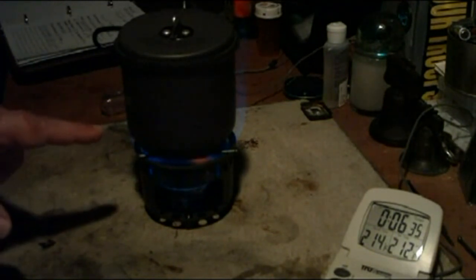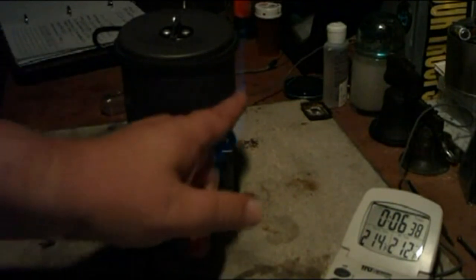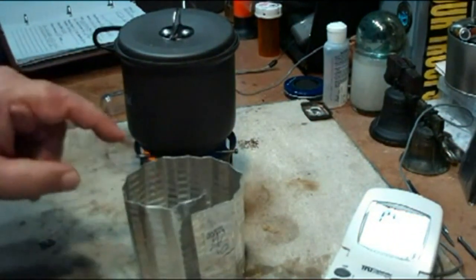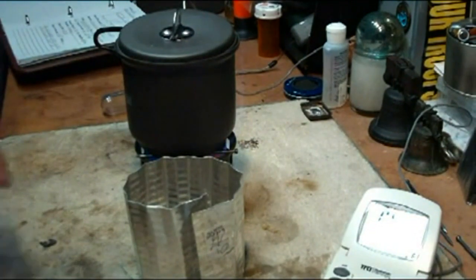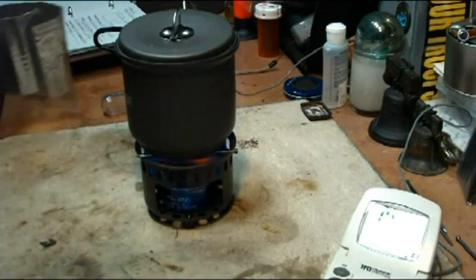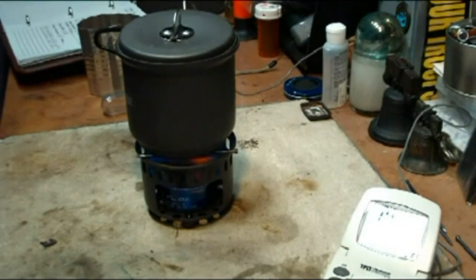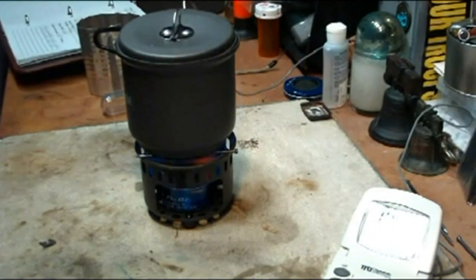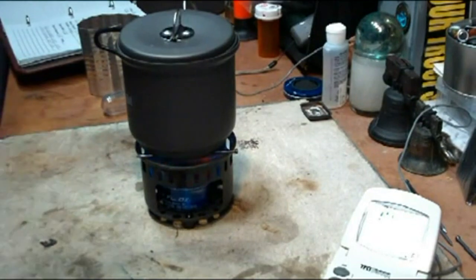Looking at some close-up video I took from another camera, the flames were completely going up the sides. So not only is the bottom of the pot heating up, but the sides are also heating. You could actually take a piece of windscreen and put it on there so it directs the flames up and over the sides. In this case I can't do it because the nails are here. I'm going to see if I have any flat wire I can use instead of nails.